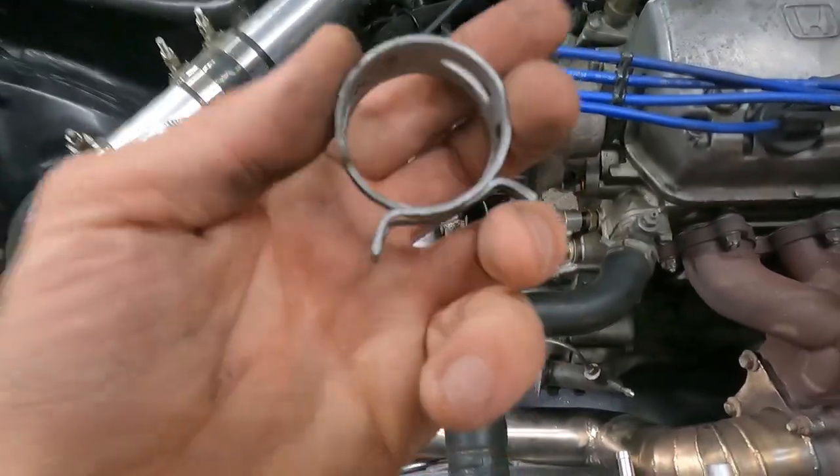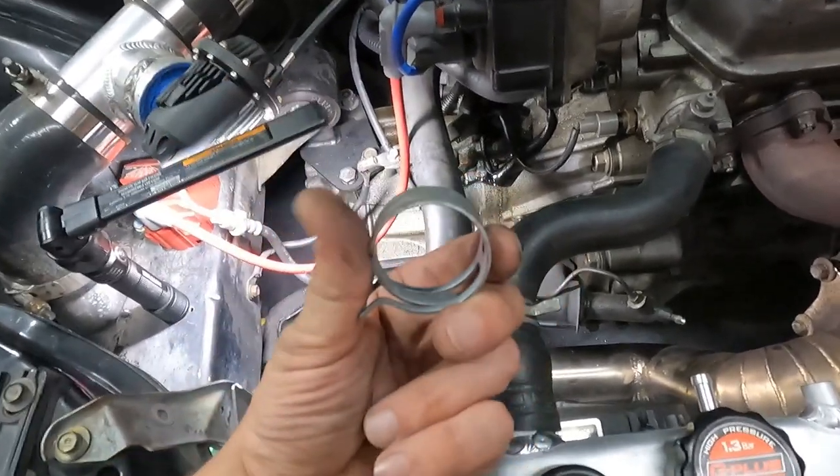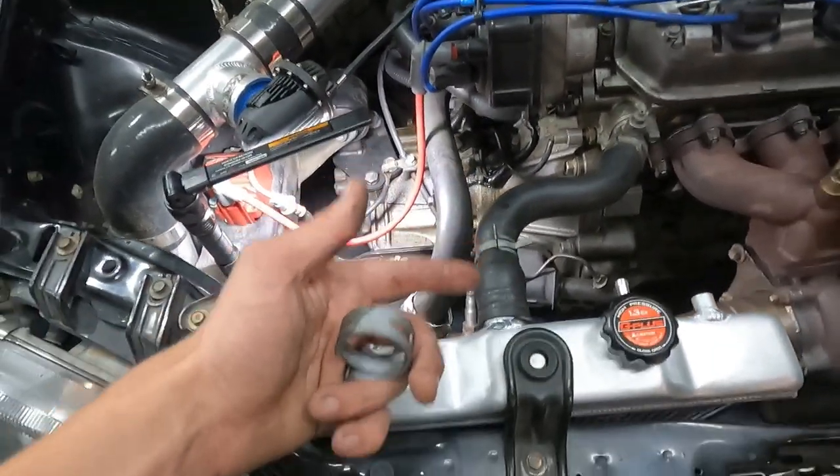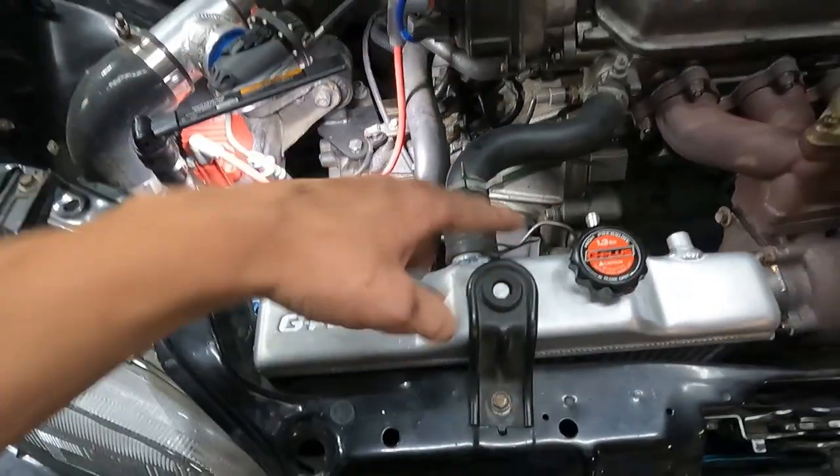Luckily enough, I actually have two of the bigger clamps. That's probably all I have, but at least I don't have to go to a parts store and get new clamps. Now take this one off, throw this one on, and we'll be ready to fill up the radiator.